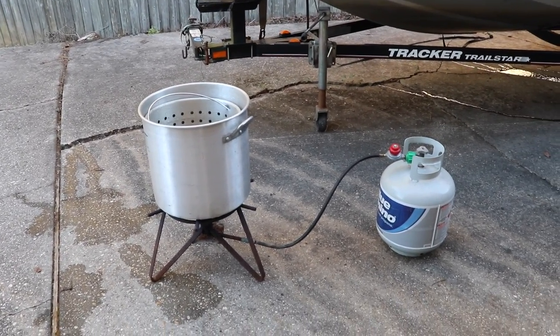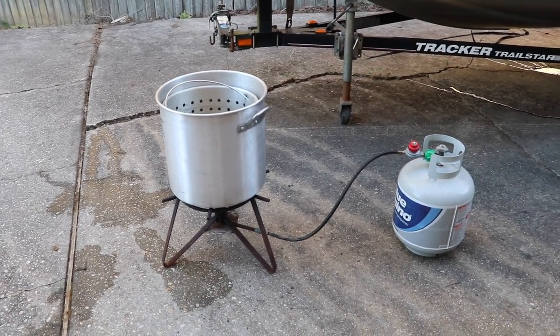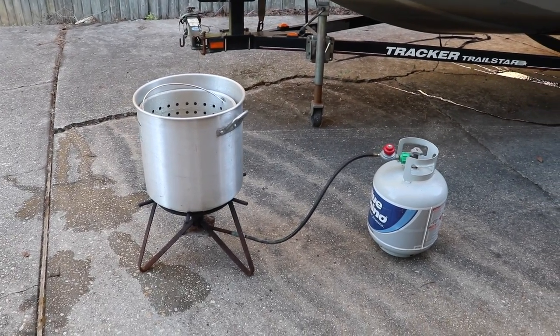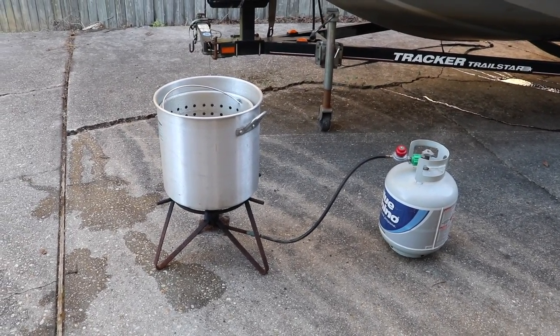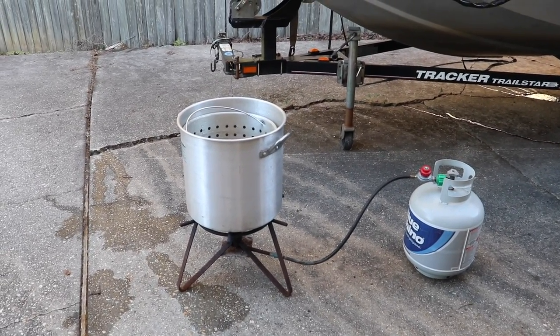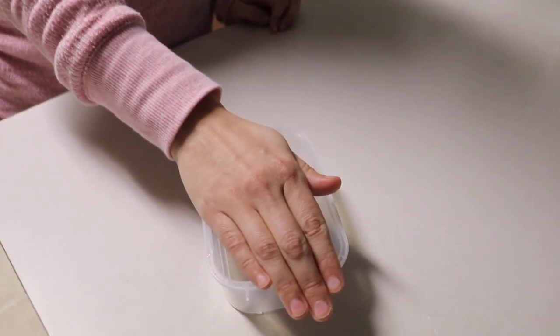One last thing while I'm sitting here waiting for this to come to a boil: if any of you are interested in crawfish boils, leave a comment down below. I cook crawfish about six times a year and we have a killer recipe that would even make the Cajuns proud. If you'd like to see a crawfish boil how we do it at the Bama Bass household, leave a comment below and I'll show you all our secret ingredients. All right everyone, it is time to unveil our new pet — in three, two, one...